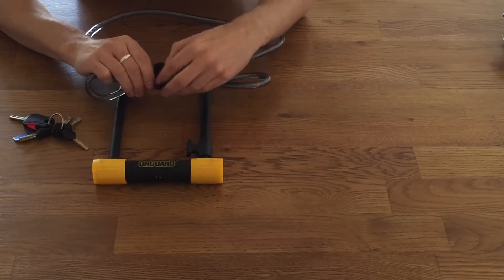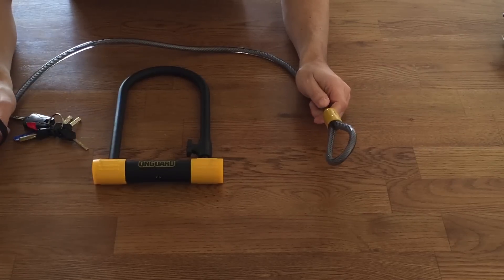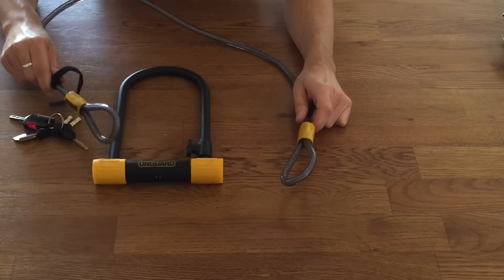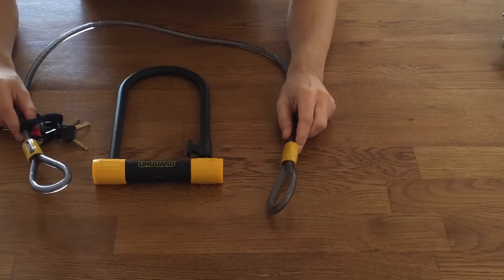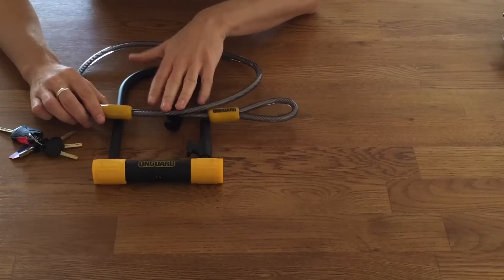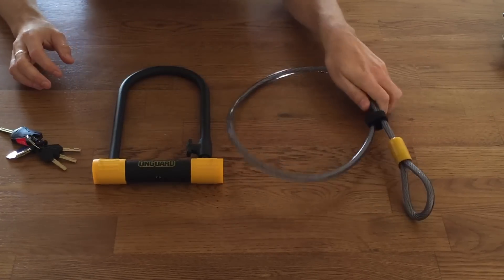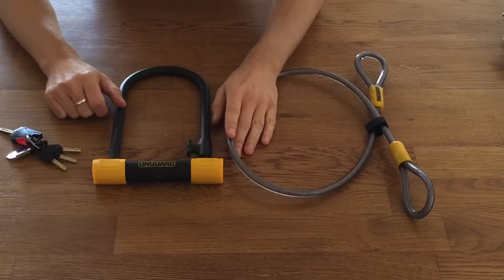This particular U-lock also comes with a four foot cable which is 10 millimetres thick. The idea is that you secure the frame and one wheel — usually the back wheel — with the U-lock, and then attach the cable to the U-lock and around the other wheel, protecting both wheels. The problem with these cables is that they don't offer much protection at all. All bike thieves carry cable cutters, and this can be snipped through in seconds. It's really more psychological protection than practical protection. You'd probably be better off replacing quick-release wheels with hex bolts.